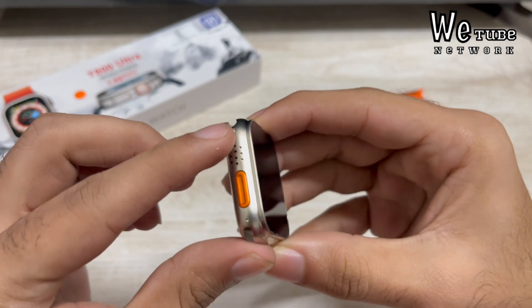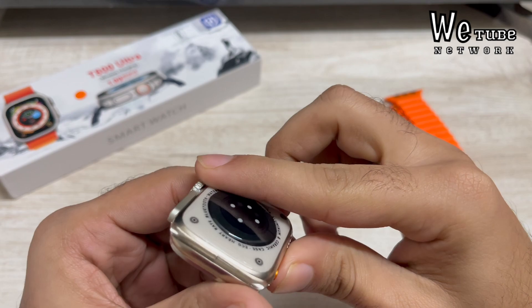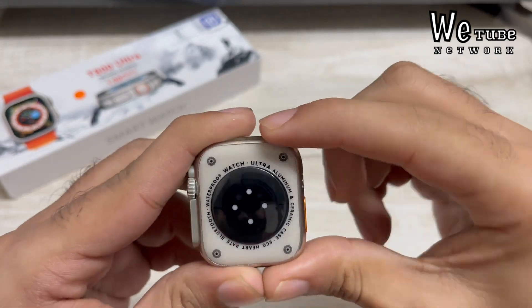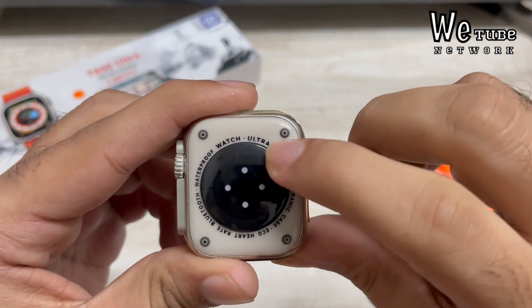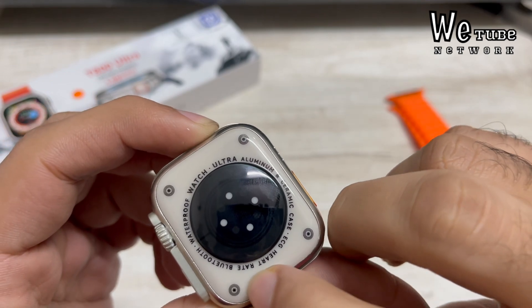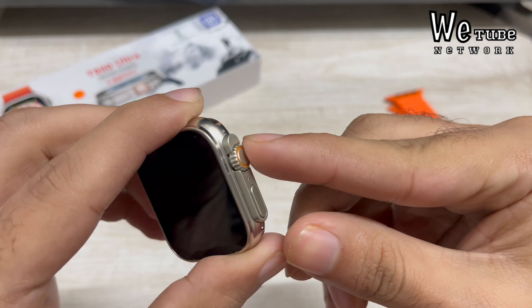If you didn't know the weight, you might not be able to tell this isn't an Apple Watch, because you get speaker grills, crown buttons, and action buttons — all the same design. Looking at the back, you get sensors, and the screws are designed similarly. But remember, this is a budget watch at 599 rupees — it's a copy of a watch that costs around 152,300 rupees, so it definitely looks the part.